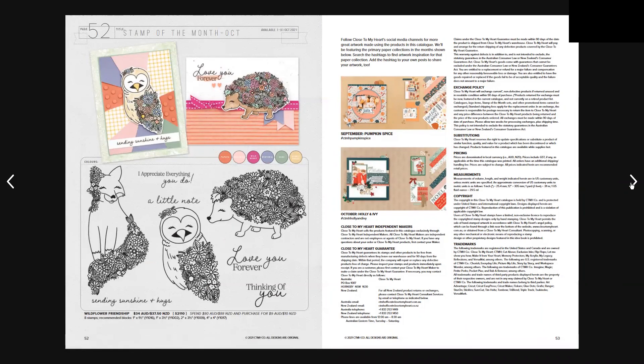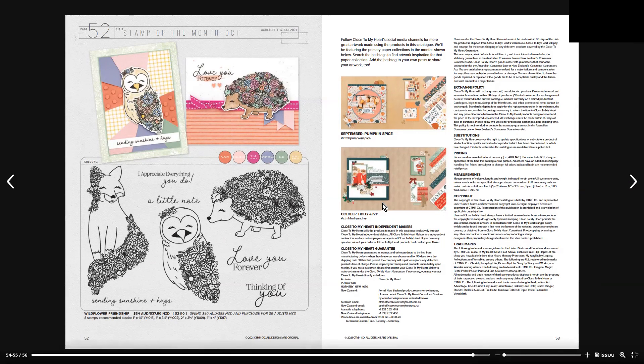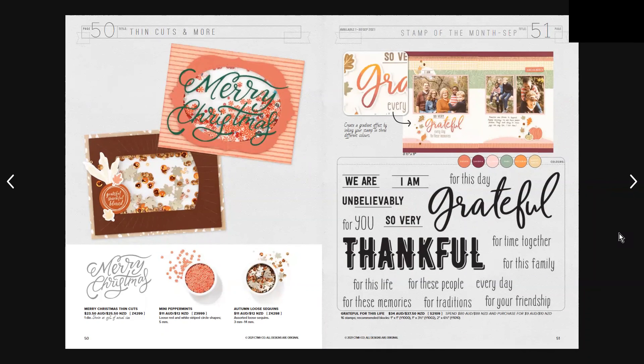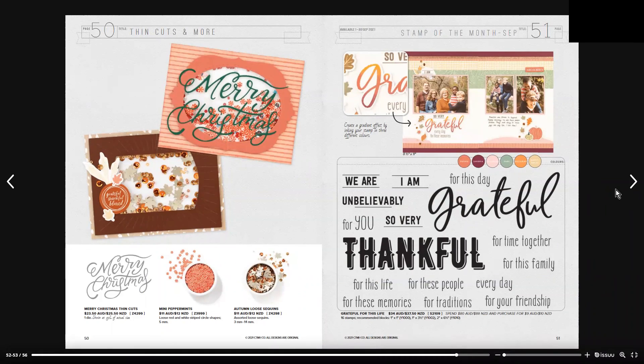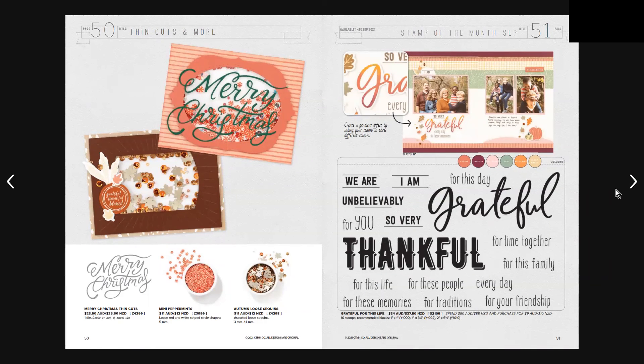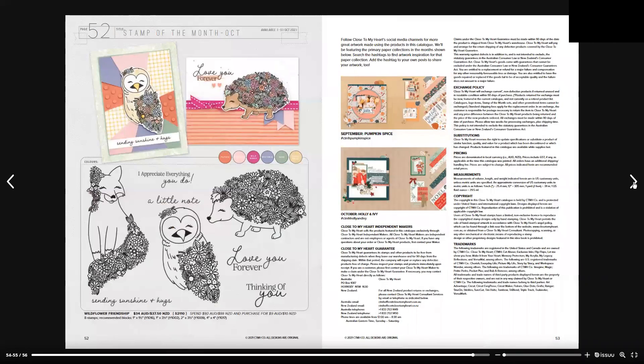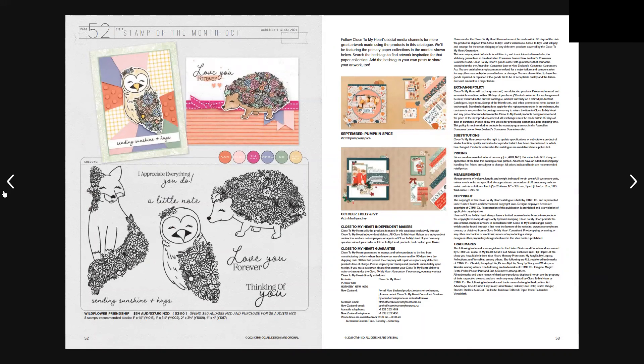The Stamp of the Month for September is Grateful for This Life — I almost missed it! Basically, if you spend $80 Australian or $88 New Zealand, you can purchase the Stamp of the Month for only $9 Australian or $10 New Zealand. Don't miss out on that deal, because these sets usually retail for $34 Australian or $37.50 New Zealand.